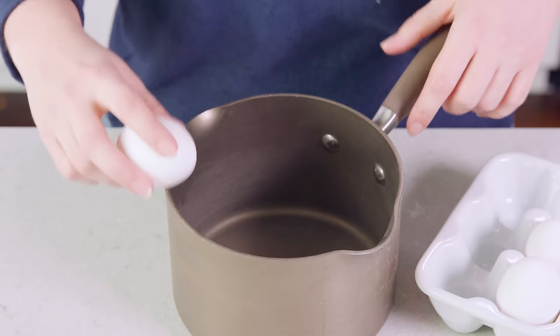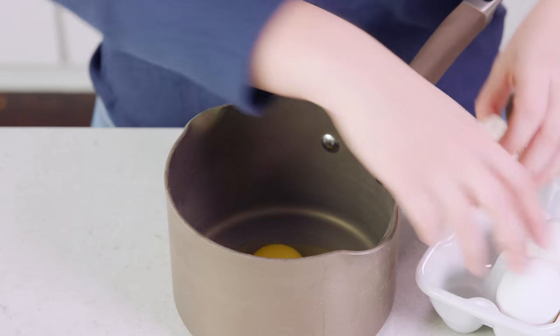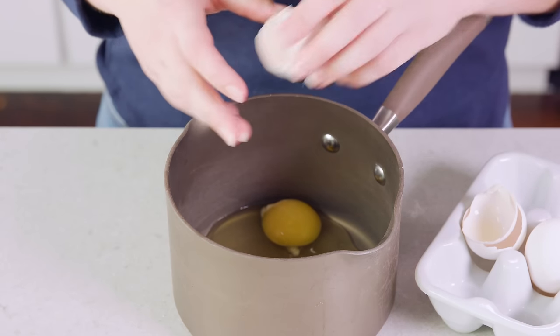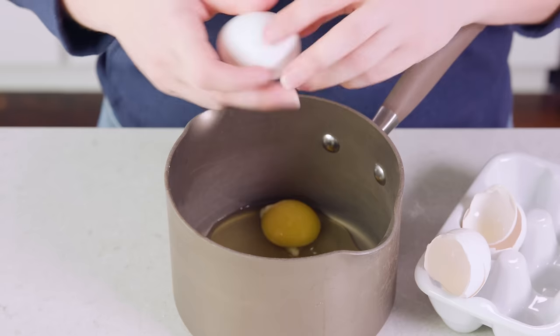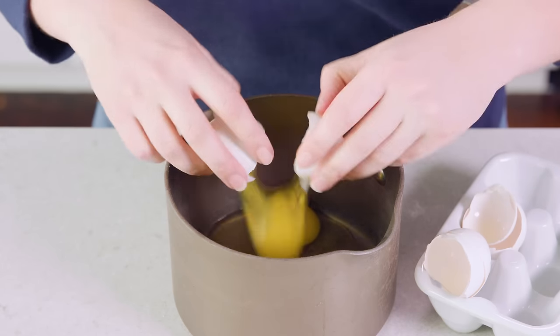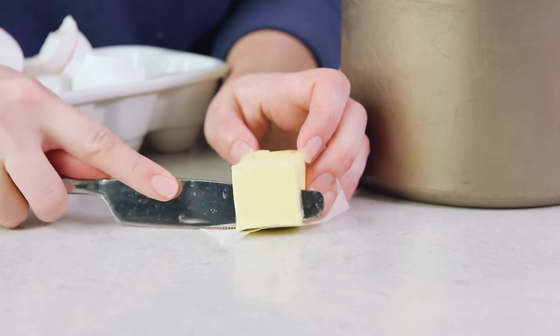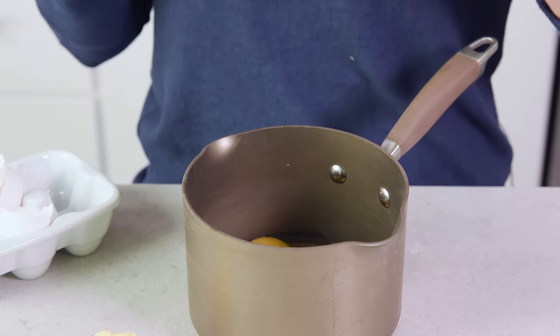We're going to do a single serving, so you'll start by cracking 3 eggs into a cold saucepan — and yes, you want them to be cold. We're starting this out with no heat. Then we're going to slice off half to 1 tablespoon of butter and plop that into the saucepan with the eggs.